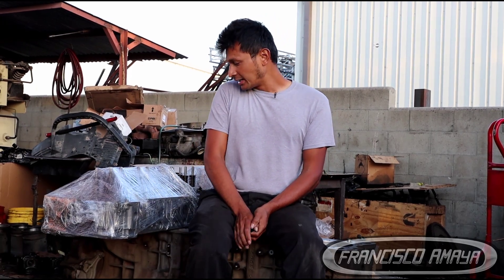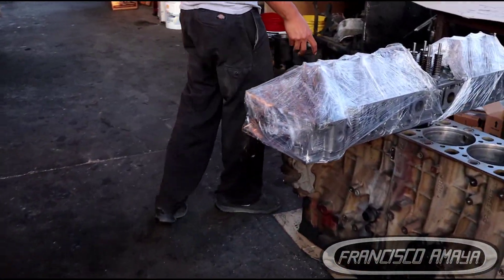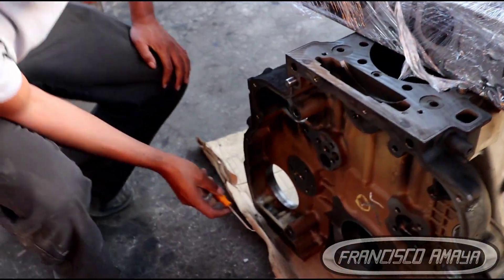You can get a new cylinder block, but that is way too expensive. The other solution is repairing your own block, and that is what I'm going to focus on — how it's like to repair your own block if you want to reuse it. This is the case of this cylinder block that I'm sitting on, and that is the reason why I'm making this video. If we go to the back of the engine block, we're going to see where the repair has been done.